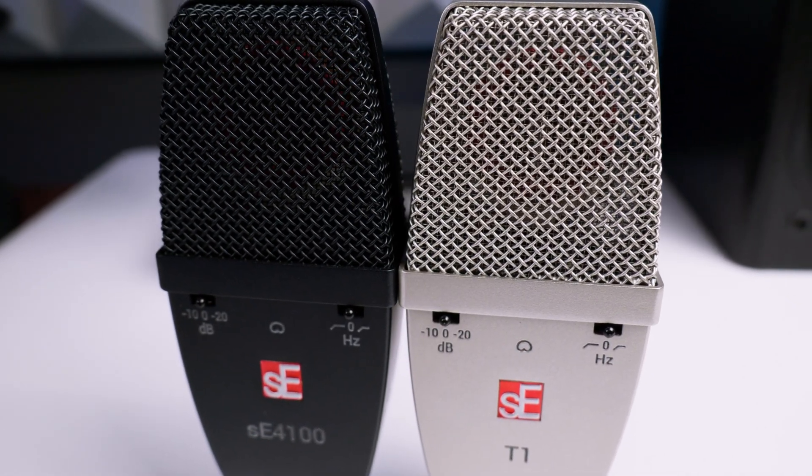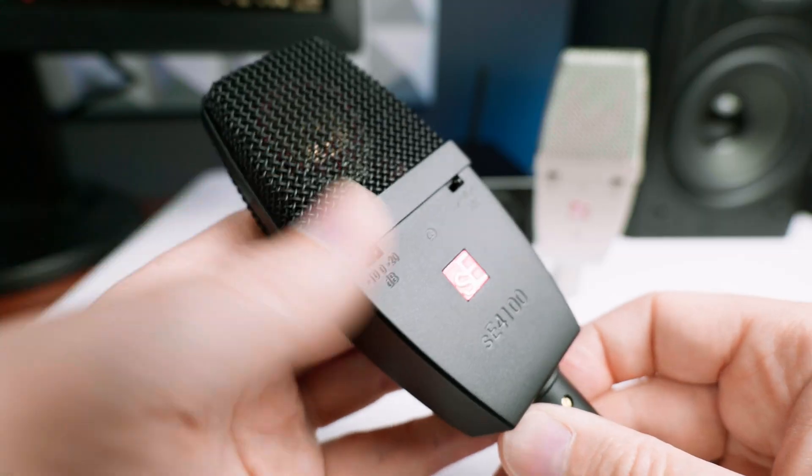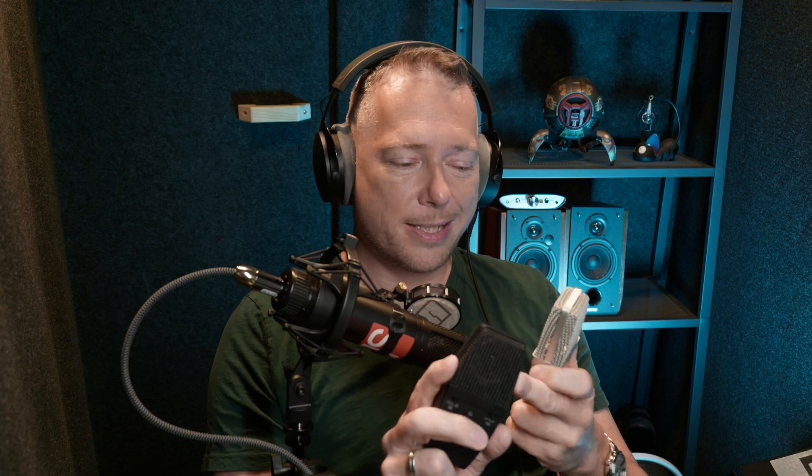Today I will have a look at the SE4100 and the SE-T1. They are suspiciously similar in terms of technical details. The only thing that's different really are the capsules. This one is gold plated and this is a titanium plated capsule. So you can put your suggestions in the comments right now about what you think the difference in tone will be.